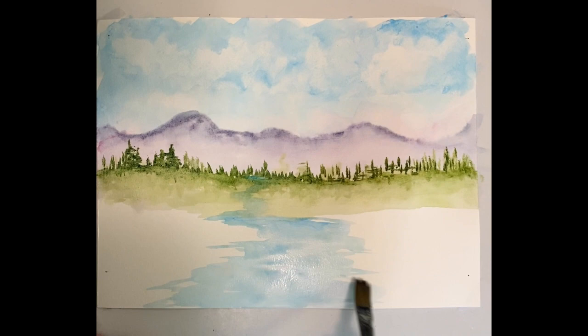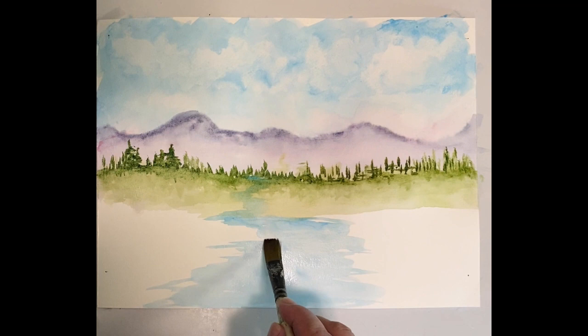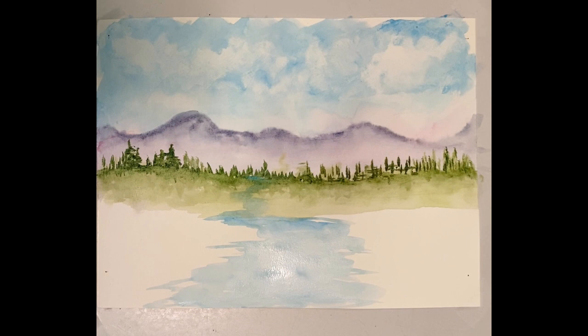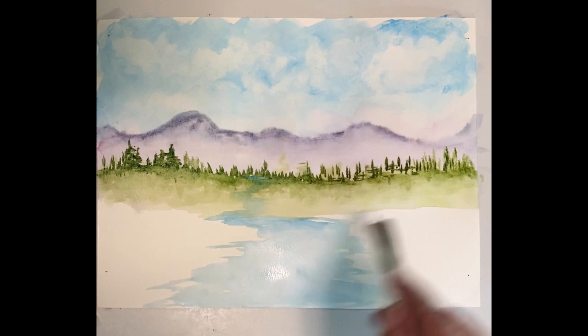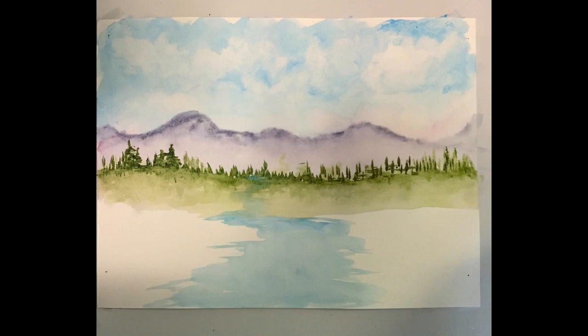I'm picking up some of that color — you may have to do it a few times because it's wet and wants to fill in — but I'm just trying to lighten some areas through the center where the light sort of hits. I do have white acrylic paint, and once this dries I can add some white waves, highlights, or even a little waterfall if I want. But I like it right now, so we're going to leave it at that.